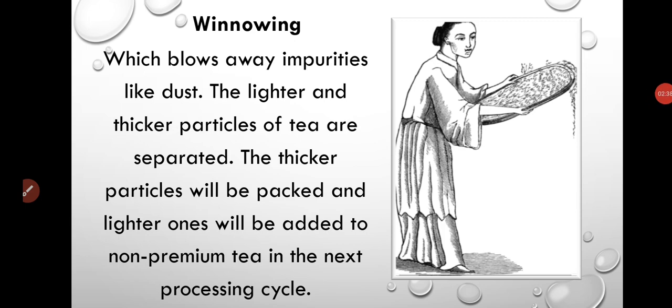You might have seen your mother or grandmother cleaning the grains at home, like it is shown in the picture. This process is called winnowing, where the same process is done with the tea leaves to blow away the dust and other impurities.